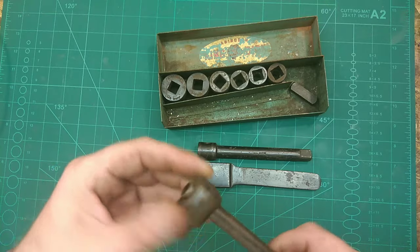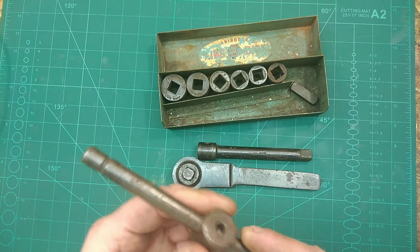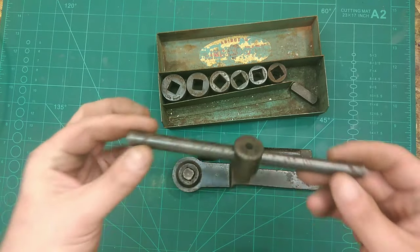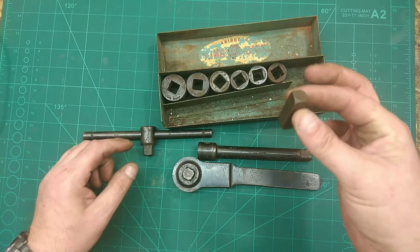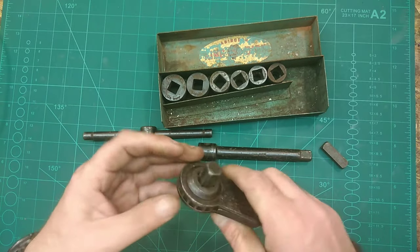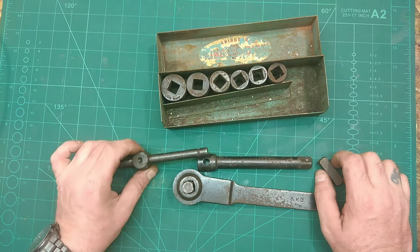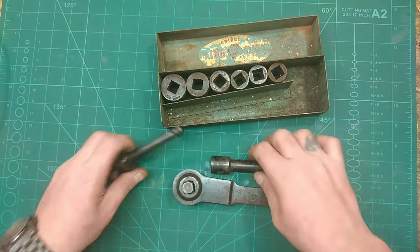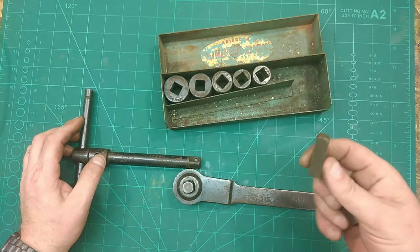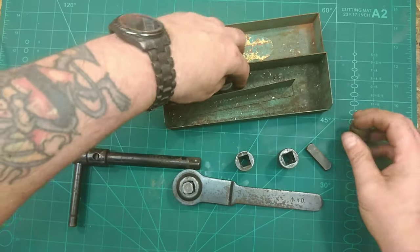It goes in locked, same the other end. All it is is rusty - it's surface rust. I don't think it's been used. I only got this for the other bit. This pushes out to turn it around - it goes around that way for undo, that way for do up. All the sockets are in there, it's just a little kit.